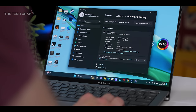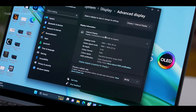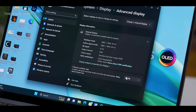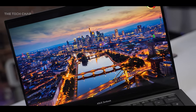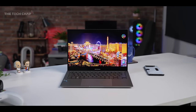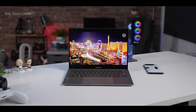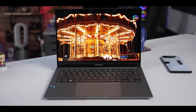In terms of the specs, we have a 13-inch 2.8K OLED display. It is only 60 Hz, which is one of my main criticisms — a bit of a shame — but otherwise it is an absolutely gorgeous display: HDR 500 True Black certified, Dolby Vision, Pantone-validated, 16x10 with some really nice thin bezels. ASUS calls it their NanoEdge display.